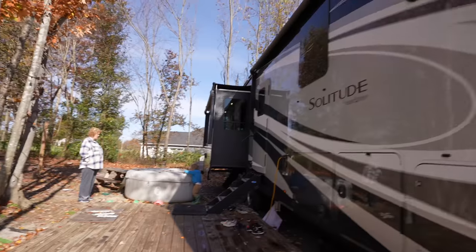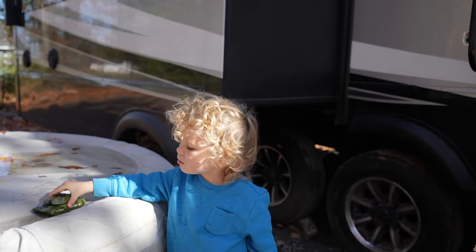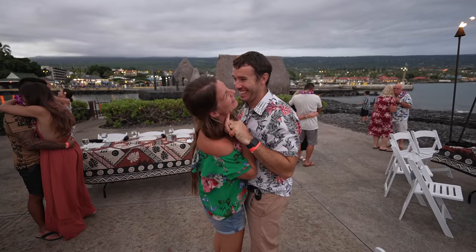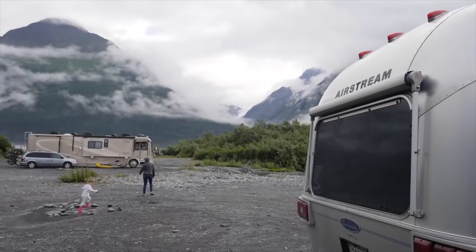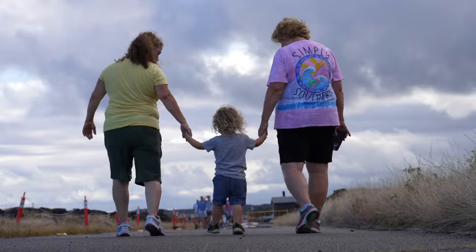What's up fellow journeyers? I'm here with who I would consider an expert in all matters RVing. We're Marissa, Nathan, Hensley, and JJ. We sold our house in 2015 and moved into an RV full-time to live a life of less junk, more journey. Life is a journey — let go and get going.